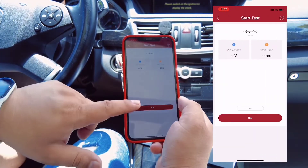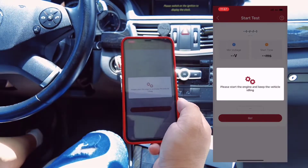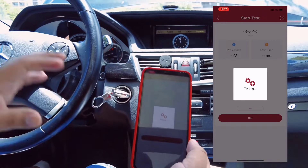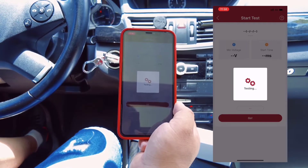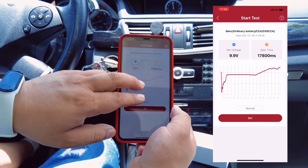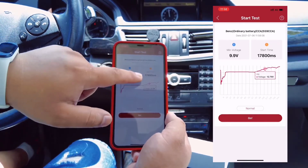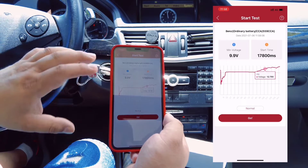For the standard test, click Go. It will ask you to confirm the engine is off. Then start the engine and keep the vehicle idle. It will automatically detect the battery and begin testing. You can check the wave display — you can zoom and resize it, and check every second. You can see the starting time and minimum voltage. The condition of the battery is normal. This is the start test.